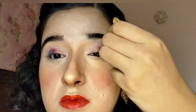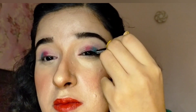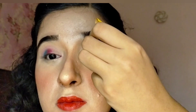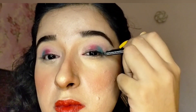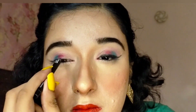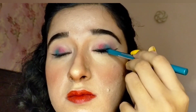Then I used a black eyeliner pencil to line my eye and kept my eyeliner wing long. I then applied a light royal blue eyeliner along my lower lash line and halfway along my lower waterline.